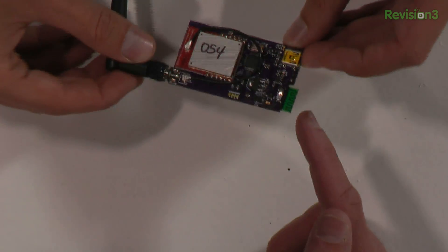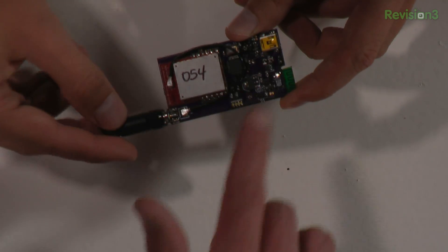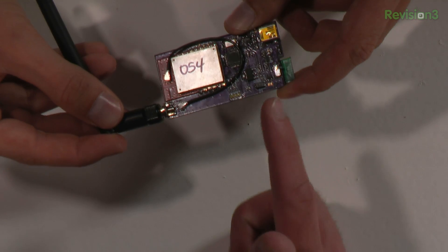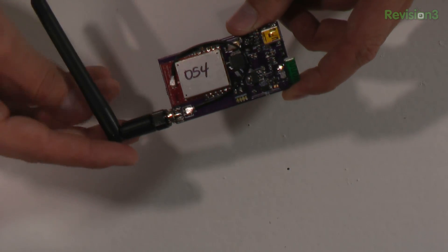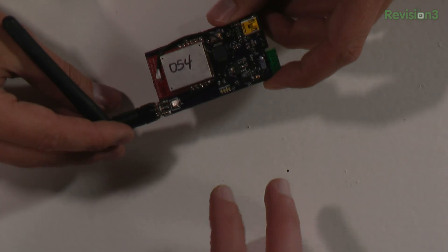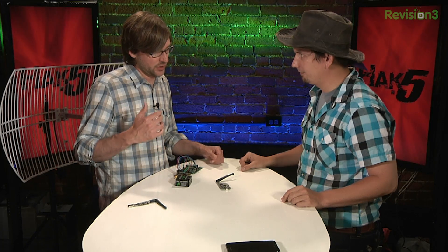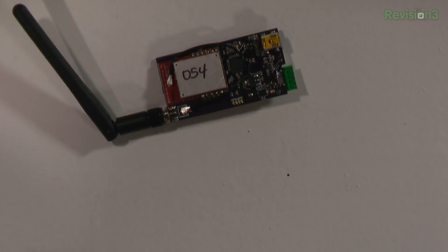Are these like off-the-shelf parts or how does the hardware come together? Well, this is a prototype that Mike designed primarily, and it uses this kind of off-the-shelf Zigbee module over here. And then it has on the underside this off-the-shelf Bluetooth module. He pieced it all together. He has some extra power stuff that probably won't end up in the final design, and then just a single USB microcontroller that coordinates everything and can talk over the USB interface.